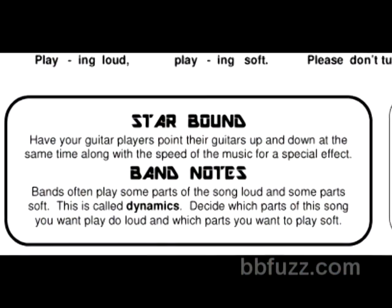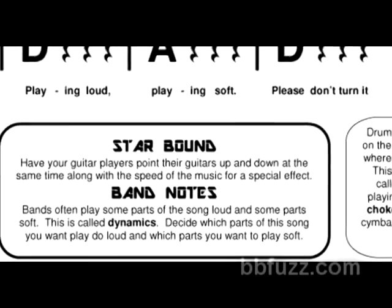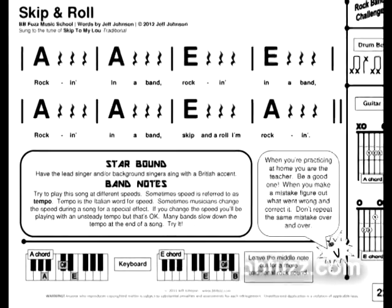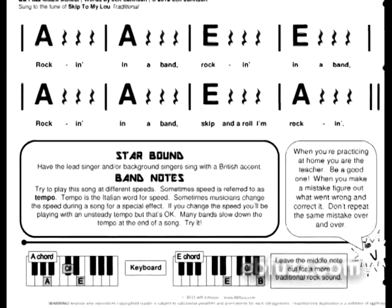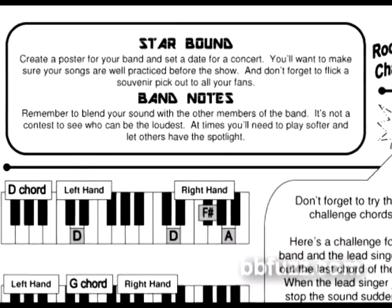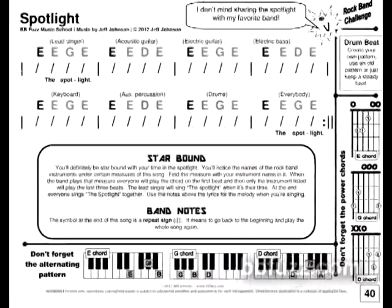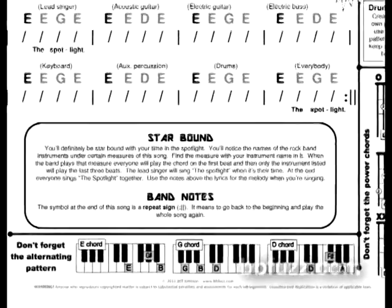I've included two boxes that I think you and your students will find very helpful. The first box is called Starbound — it includes ideas to make your band and performance more entertaining and exciting. Among other things, you'll sing with a British accent, wear cool shades, and do some synchronized moves, all to make your band the best that it can be. The other box is called Band Notes, and it includes valuable information that will help your students speak the language of music and make your band the best that it can be.